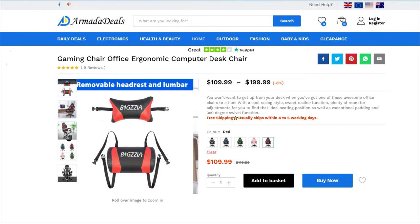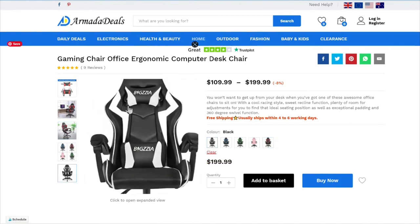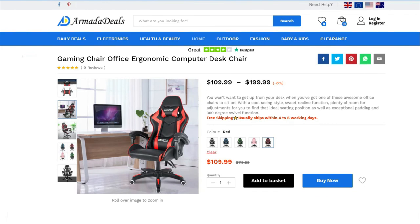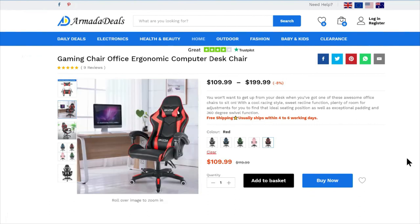All in all, the chair is awesome — the quality, features, and functions can't be beat, especially at the lower price point colors. The black and white is highly popular and well worth it if that's your style, but the other colors are markedly lower in price. The chair is super comfortable, ergonomic, takes up less space, and the scratch-resistant wheels protect your floor.